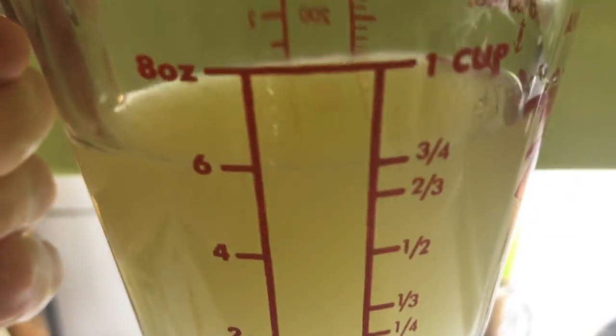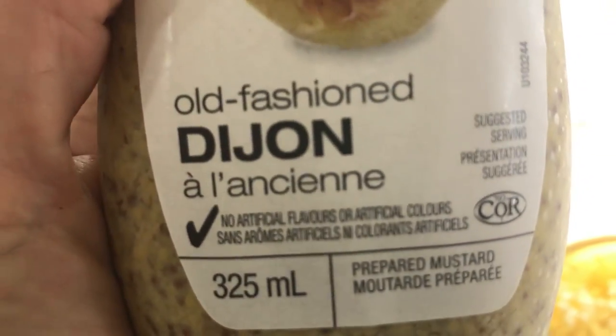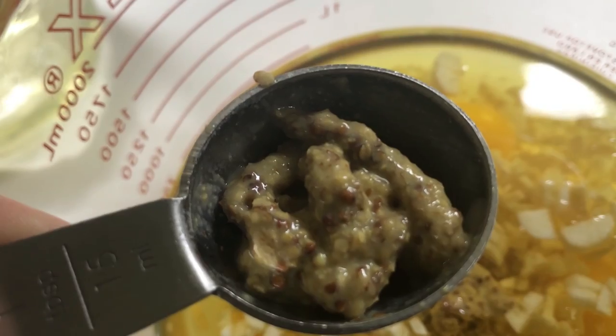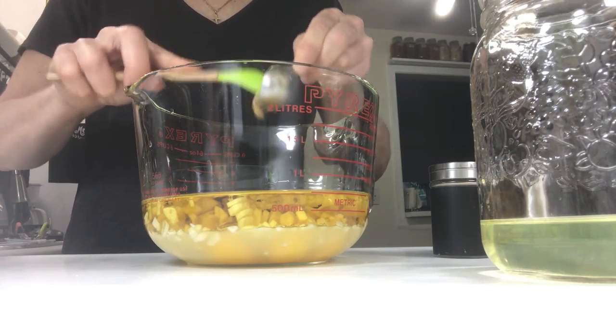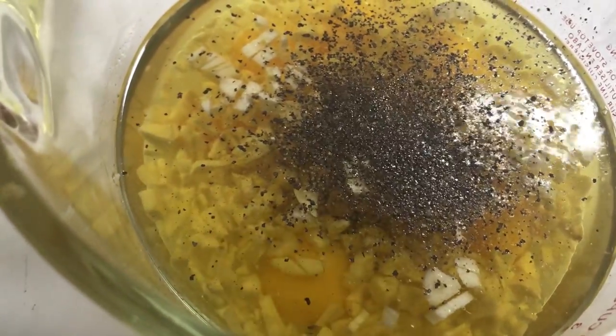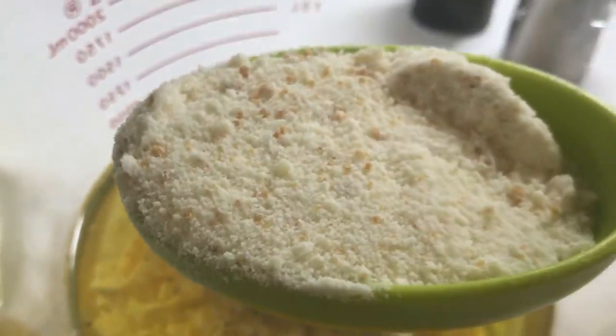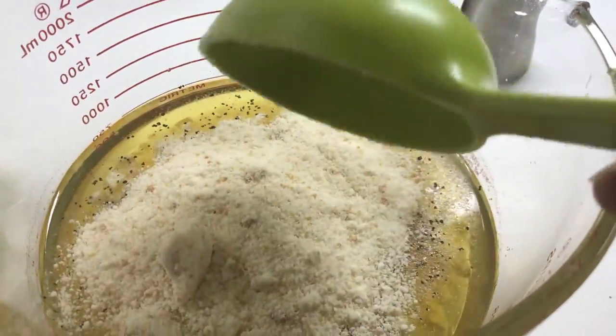Three quarters cup lemon juice. I'm going to use this old-fashioned mustard because it still has some of the whole mustard grain — that is one and a half tablespoons of Dijon mustard. Ground black pepper and salt to taste. One and a half cups of Parmesan cheese.